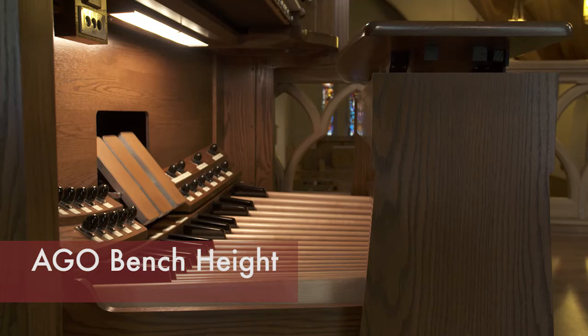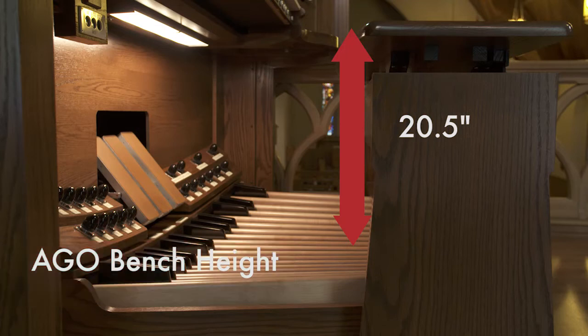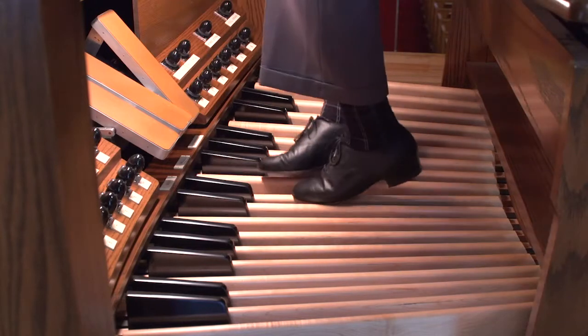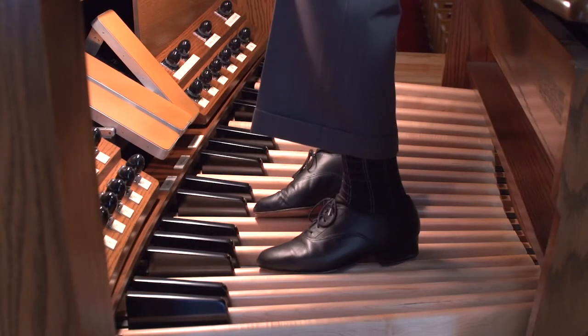The AGO — American Guild of Organists — has a document that specifies any number of dimensions recommended for organ consoles, including a recommended bench height. It's twenty and a half inches above the top of middle E on the pedal board, plus or minus two inches either way, to accommodate organists ranging from around five feet two inches to six feet four inches. If you're very short, the bench might not go low enough; you may need to have an inch or two shaved off, and then add blocks underneath for taller players to restore it to normal height.